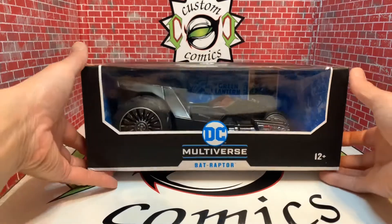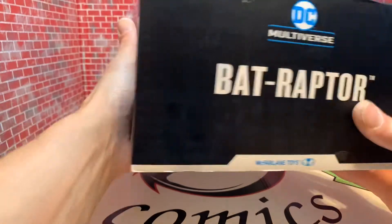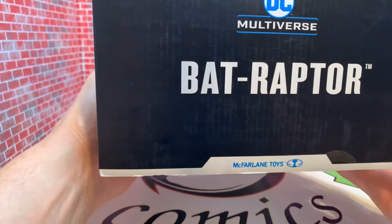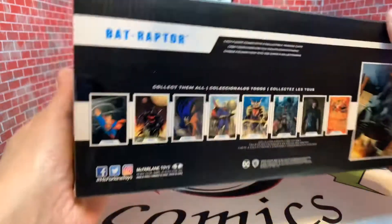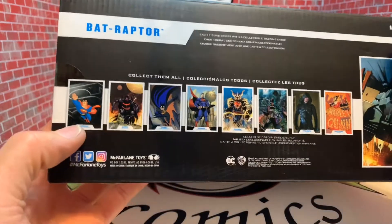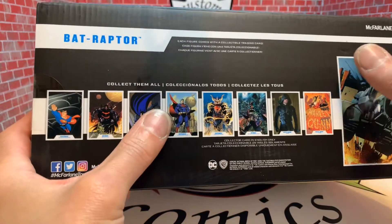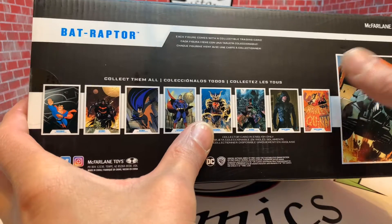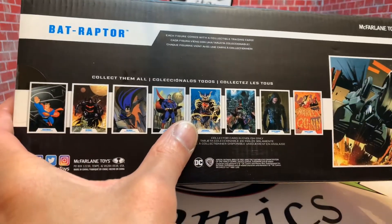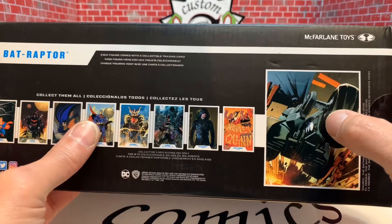Let's take a closer look at it — it's still in box. We can see DC Multiverse Bat Raptor with Fallen Toys. Looking at the back, you got a Superman figure, Batman, another Superman — that funky Superman right there. I'm thinking about getting him, and Green Arrow too. There's also a picture of the Bat Raptor on the back.